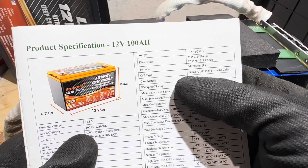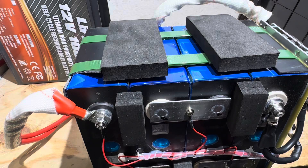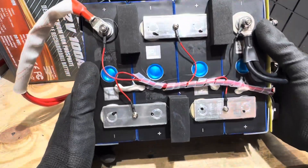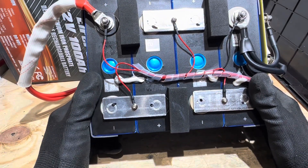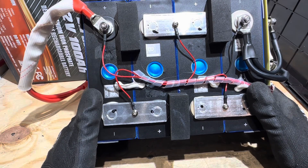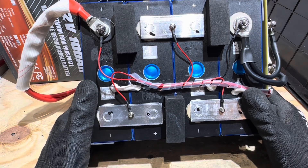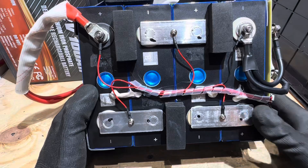These are supposed to be Grade A lithium iron phosphate prismatic cells — we got the prismatic cells, but with a B-grade stamp on them. Do I fail it because it's misadvertised? Since some of you probably already have this battery, I'm going to continue testing and check the safeties to make sure they at least work.